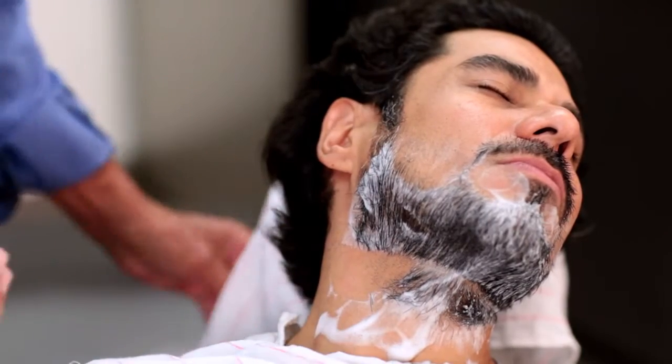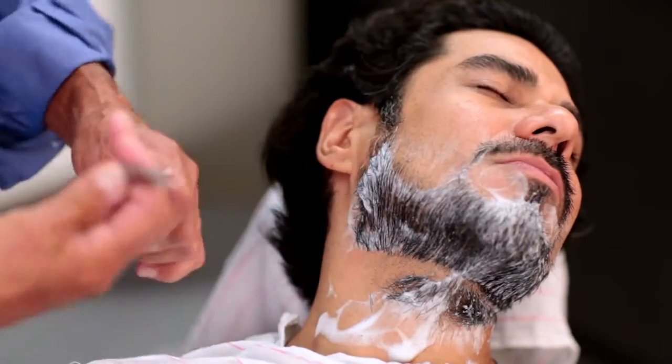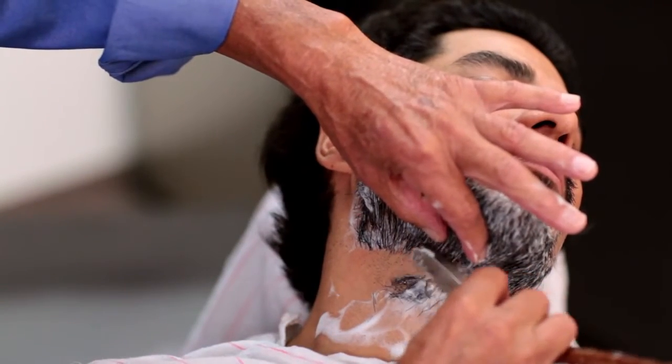We're using just portions of the blade — the back portion which is the heel, and then the tip which is the toe.